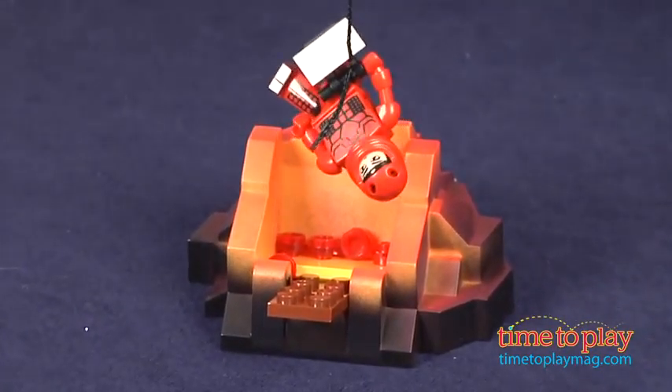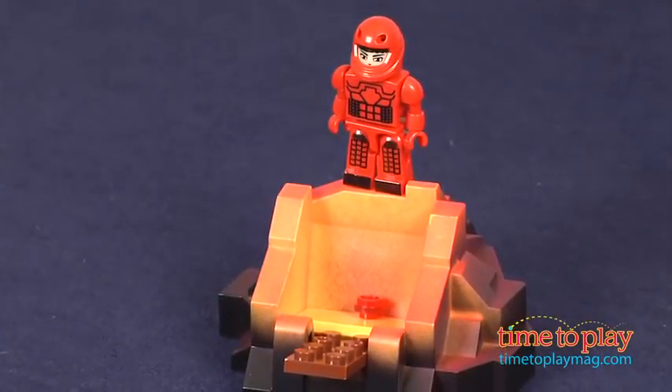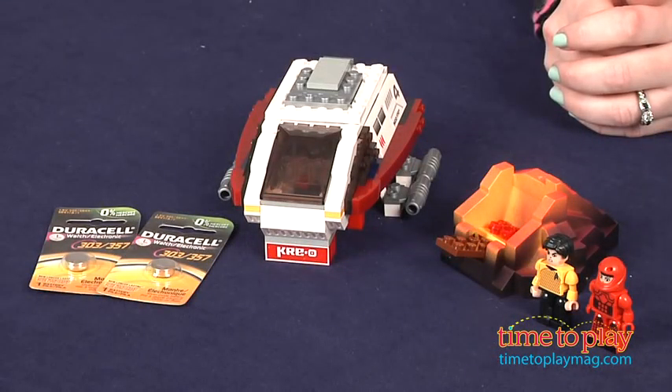This lets Star Trek fans ages 7 to 14 create their own Star Trek adventures, and it's got some great detail from the light-up function to the erupting volcano that will engage fans in lots of imaginative play.